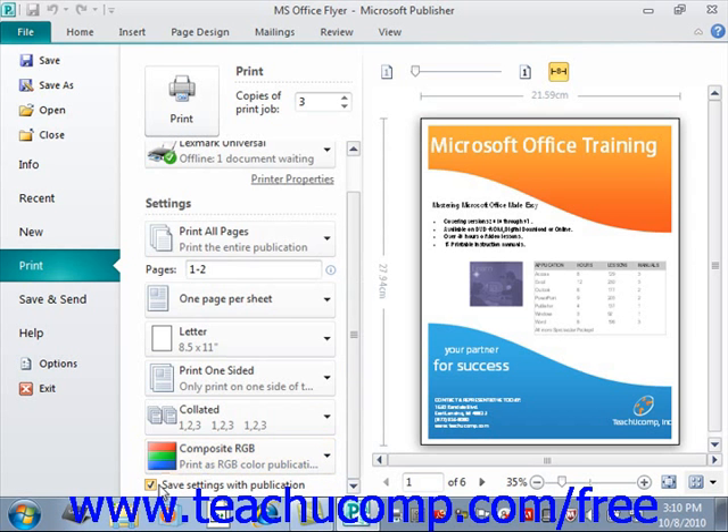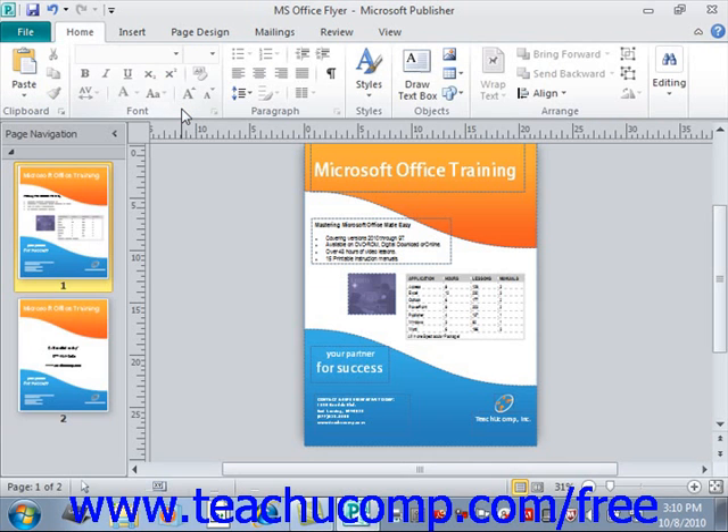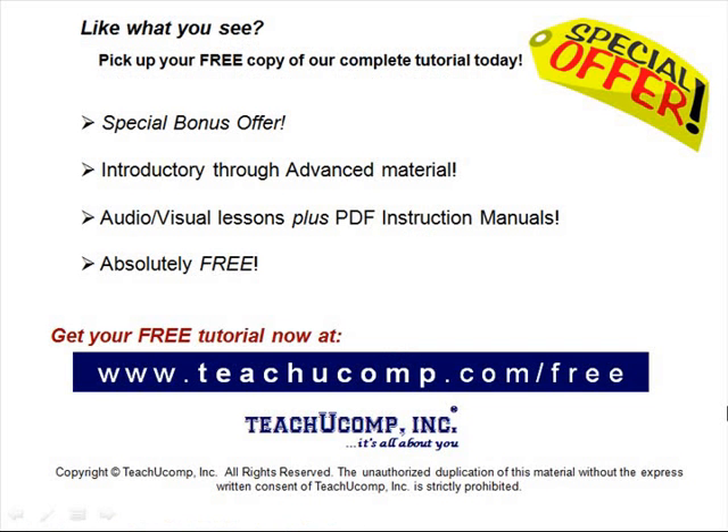When you're done choosing your printing options, just click the large Print button at the top of the print section to begin printing. And that's all there is to it. Pick up your free copy of the complete tutorial at www.teachucomp.com/free.